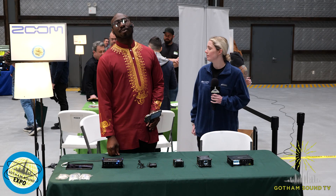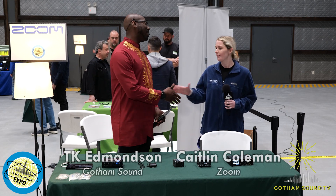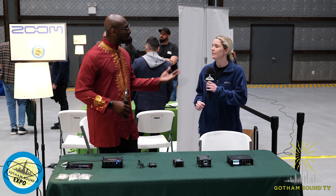Welcome back to the Gotham Expo 2023. I am TK Edmondson. We are here at the Zoom booth. This is Caitlin. Thank you so much for being here. We're going to go over what Zoom has to offer and how we could fit this into a location sound world.